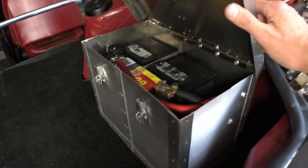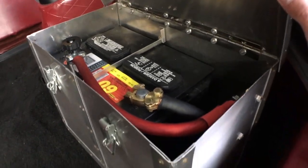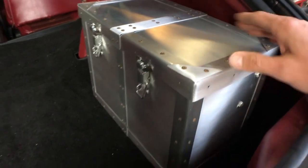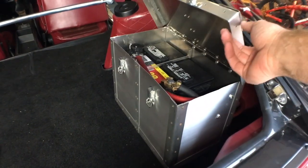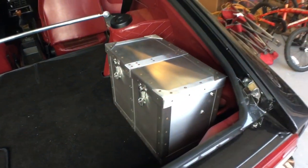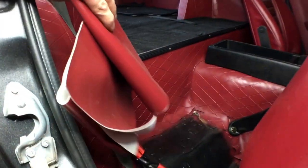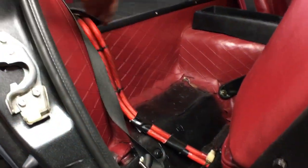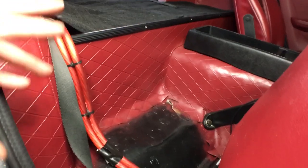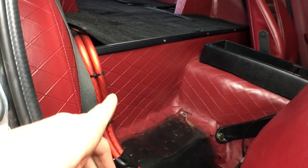We've got it installed and the battery is all connected. We'll go around and clean it up a little bit. We need to run the vent hose out — that's just running the hose through the little grommet we put in and through that plastic grommet. For the power wire, we've got some maroon vinyl that we're going to wrap it with so it will look like a sleeve. I don't want to be cutting any large holes in this car — that will dress it up nicely.